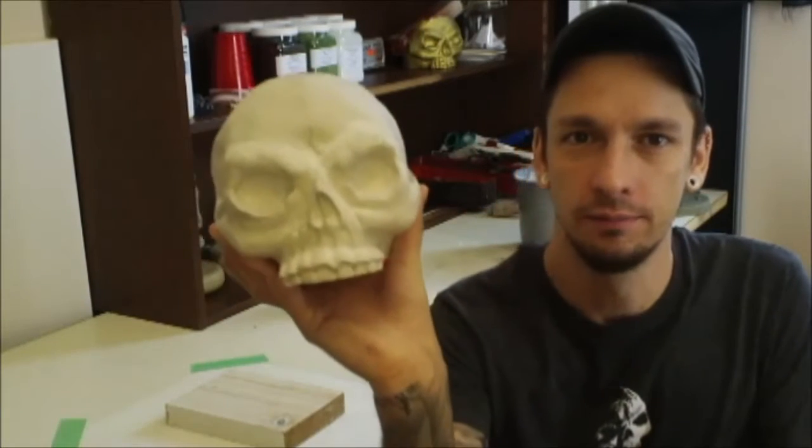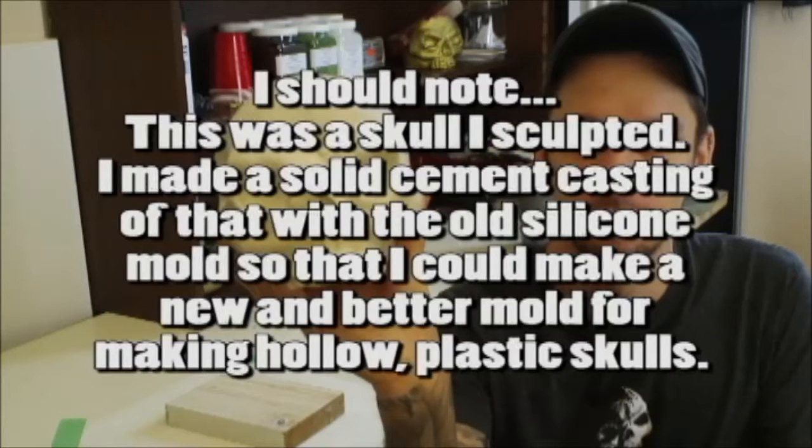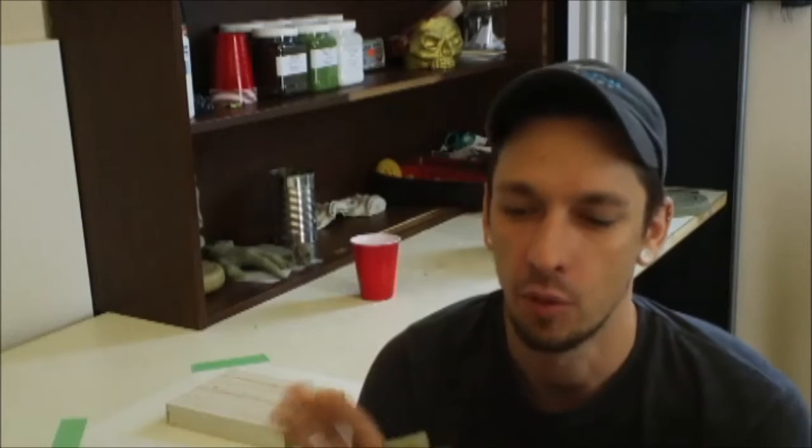As you know, I'm going to be making a mold of the Bony Fiddle Skull. There are a couple things I wanted to point out here because this is a little bit of a special case.